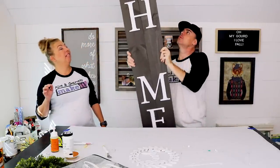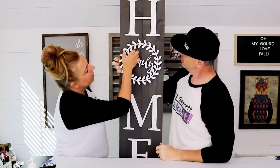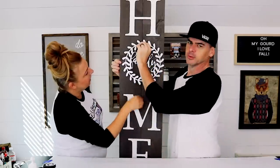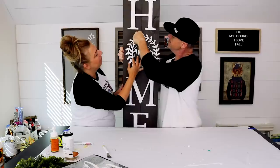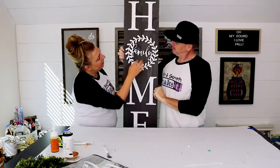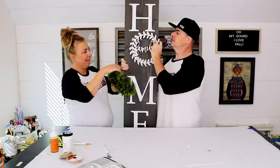We didn't glue the O on because it's going to be interchangeable — we're doing a thumbtack. Bam! Wait, is it in the right spot? Nope, it's too high — that's why we use the thumbtack first to test it. Oh, you like 'the family' in there? All right, never mind, we're coming back to that.